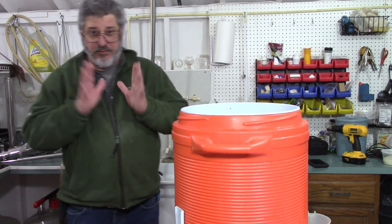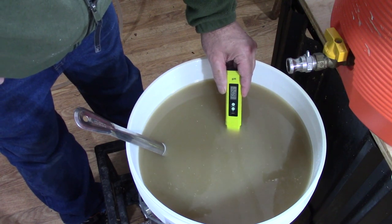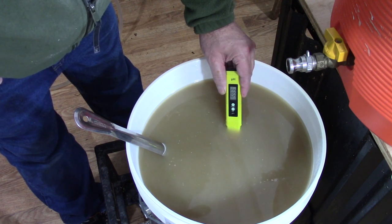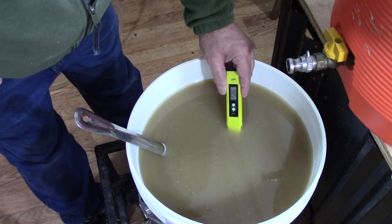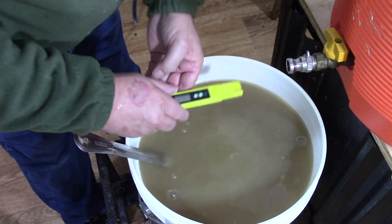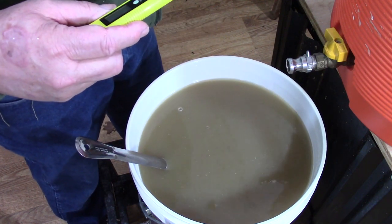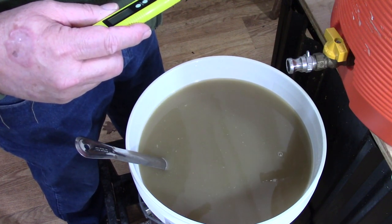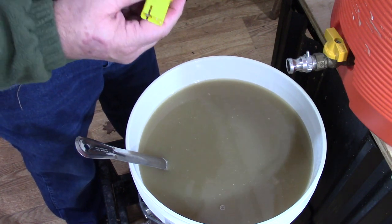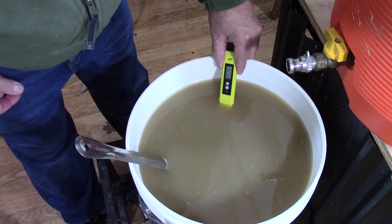The next thing we need to do is check our pH. It's coming in around 5.75. I think in Ireland they target around 6, so I'm going to leave it alone at 5.75.